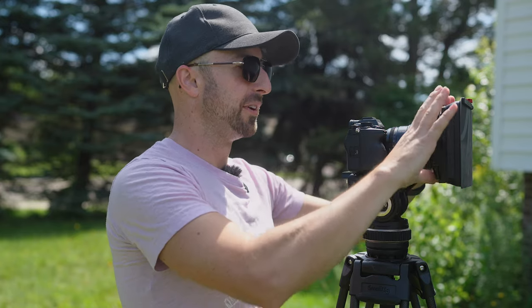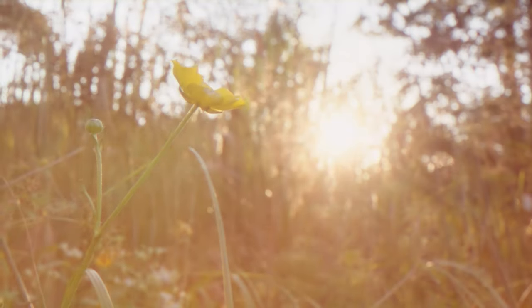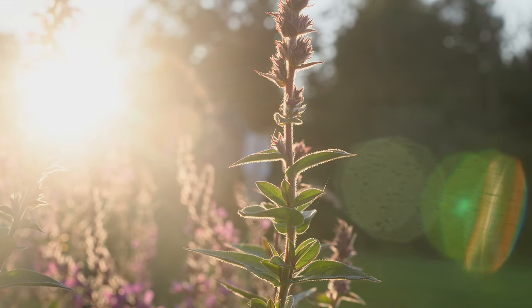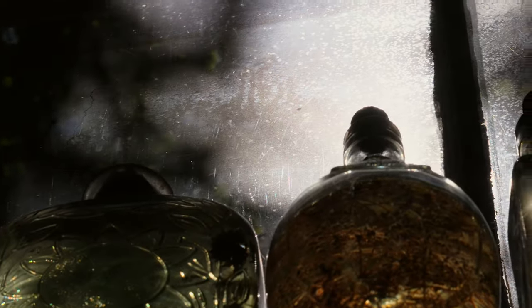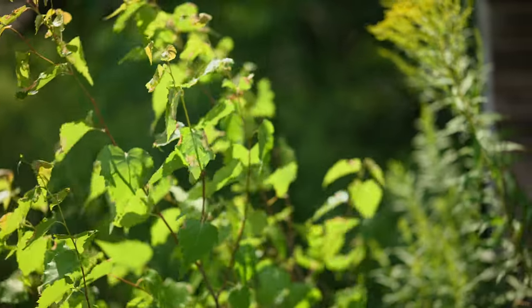At the front, the matte box portion is designed to be as light as possible with plastics and carbon fiber. The back here is very nice machined aluminum. And as with previous Freewell products, everything fits together very nicely.